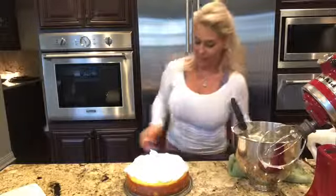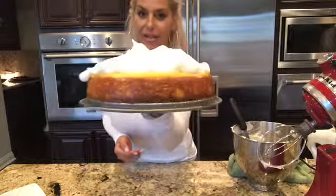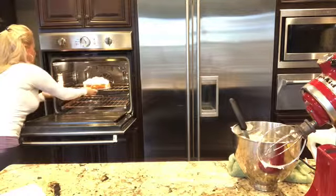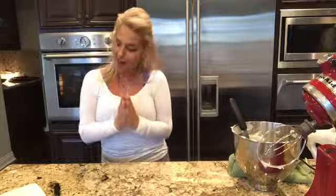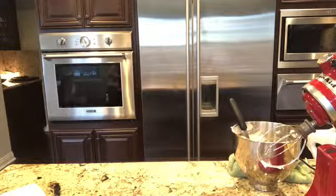In the oven we go! There it is, guys — can't wait to taste this. I hope you enjoyed that segment. I will be back to show you how to make our homemade pasta, and we're going to enjoy that and then have some lemon meringue cheesecake for dessert. See you soon!